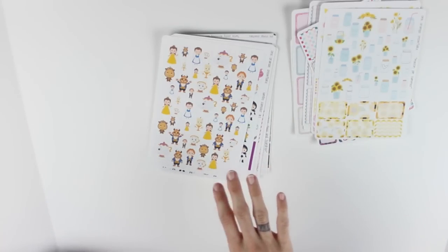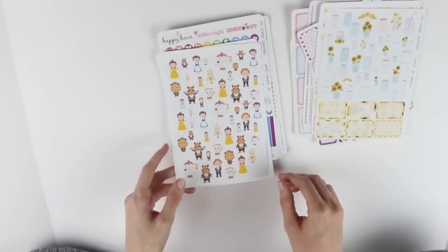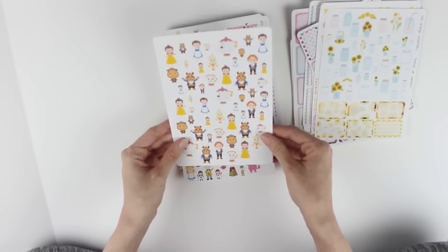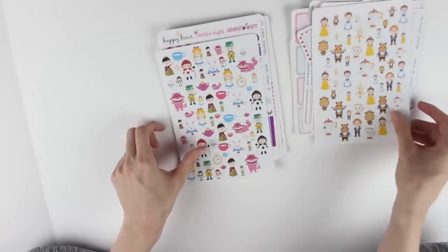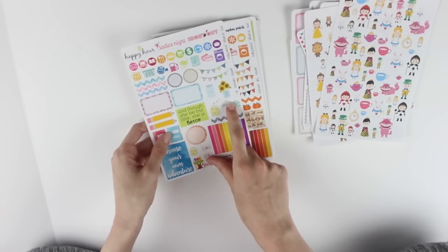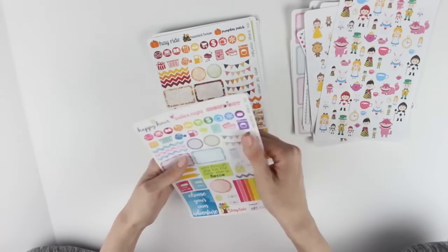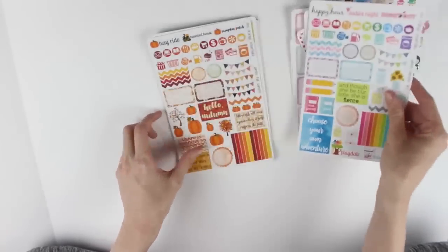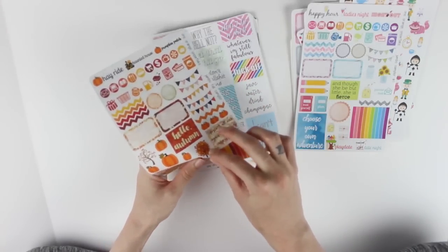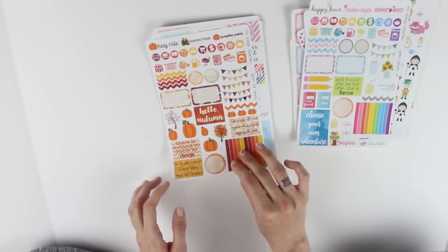I love her princess stickers - she makes my all-time favorite princess stickers. These are just some ones I don't have because I pretty much have every single one in the shop. These are the Beauty and the Beast ones - the Belle ones - I love these. There are Alice in Wonderland ones as well. There's her jumbo sampler number one which has these little mason jar ones I love, some sayings, and a bunch of things to sample. There's the jumbo fall sampler which I really like - little individual ones. I cannot wait to plan in the fall, I am so excited.